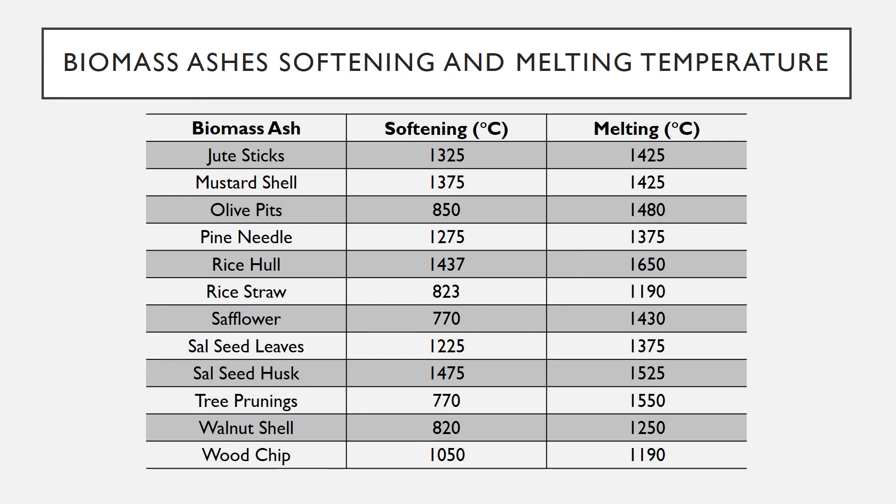Rice straw: 823°C softening, 1190°C melting. Safflower: 770°C softening, 1430°C melting.